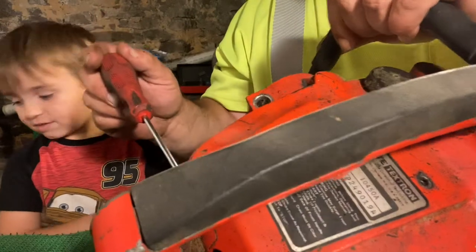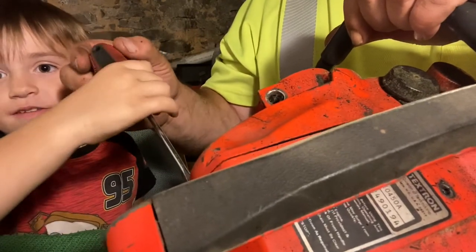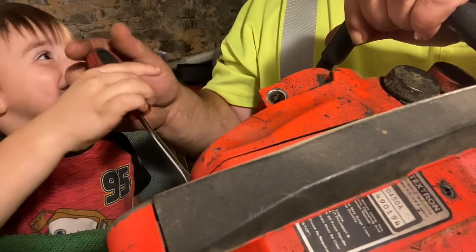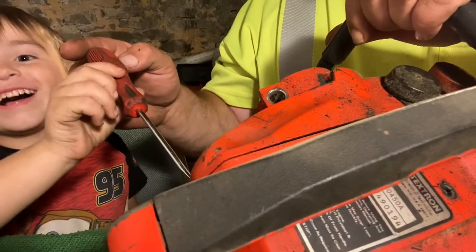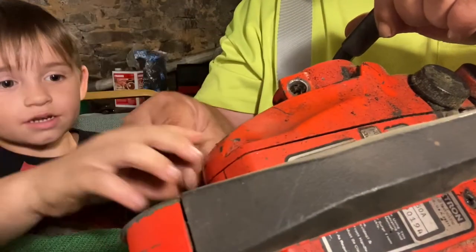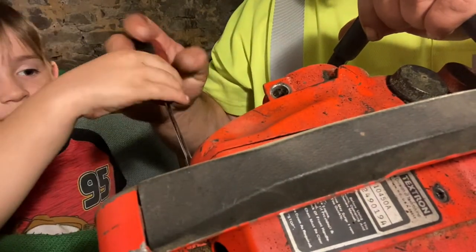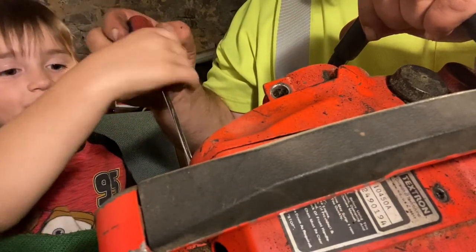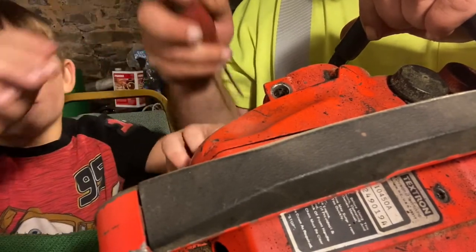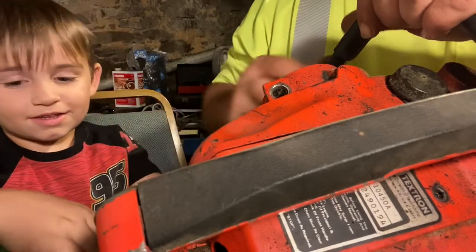You ready to count again? Let's go — we gotta turn this way. One, two, three, four, five, six, seven, eight, nine, ten, eleven, twelve, thirteen. I think it's done — let's see. Almost. Can I try now? Yep — other way, buddy. One, two, three — three more and it was done. Now we gotta pull it out. There it is.